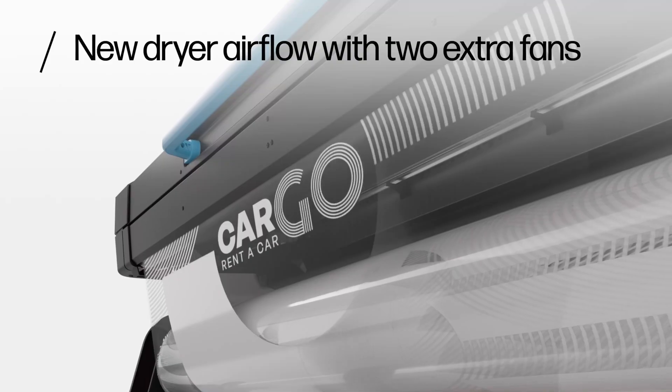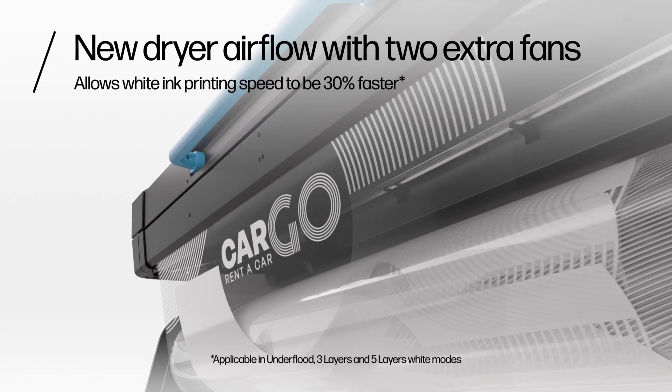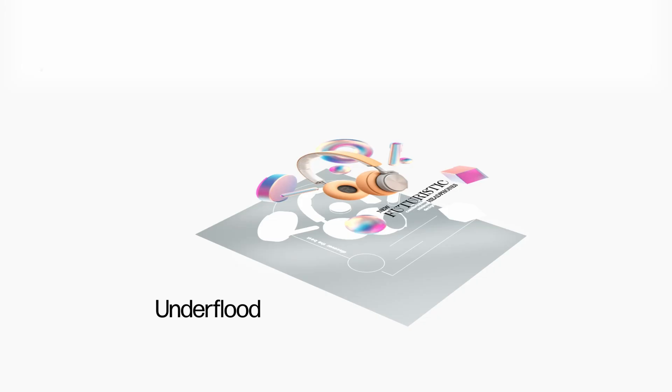This will give customers an average of 30% faster print times when printing white underflood, overflood, spot, three-layer, and five-layer modes.